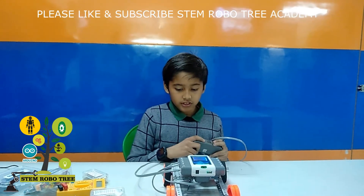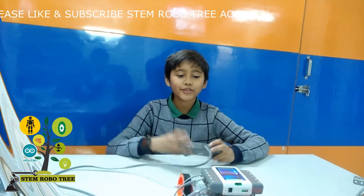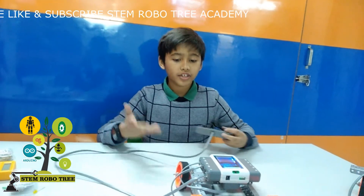Because of these parts, this whole thing is functional. Now I am going to show you the working of my robot.